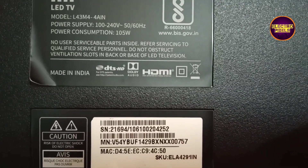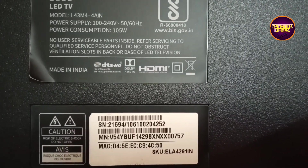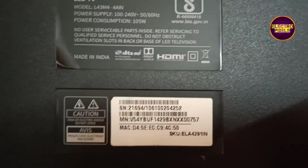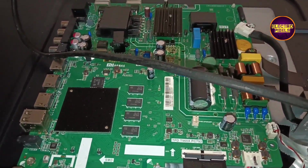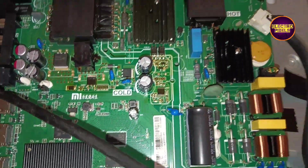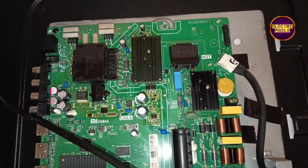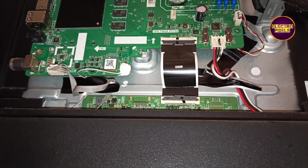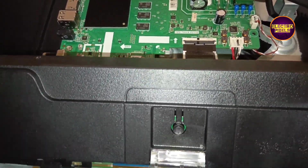If panel shorting is on any one side of the panel, then we can repair it using a temporary solution. If both sides' panel gate signals are short, then it's not repairable. Due to gate signal internal shorting, the DCDC IC goes into protection mode and doesn't generate basic panel voltages like VGH, VGL, AVDD, etc.